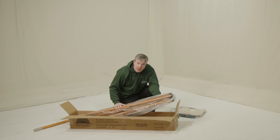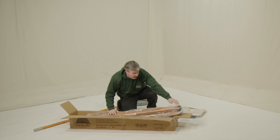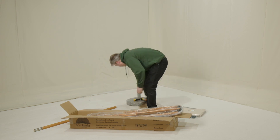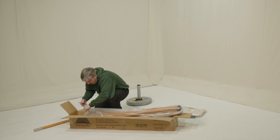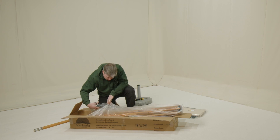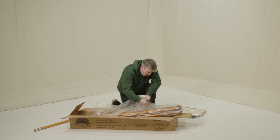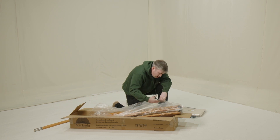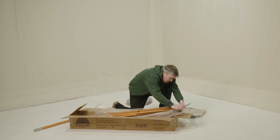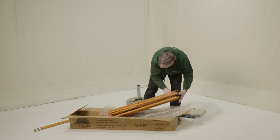Your umbrella will come in a plastic sleeve. What we're going to do is cut the sleeve and use it as a cushion for our canopy. So we'll take the scissors again and cut down to the end. This is the parasol.